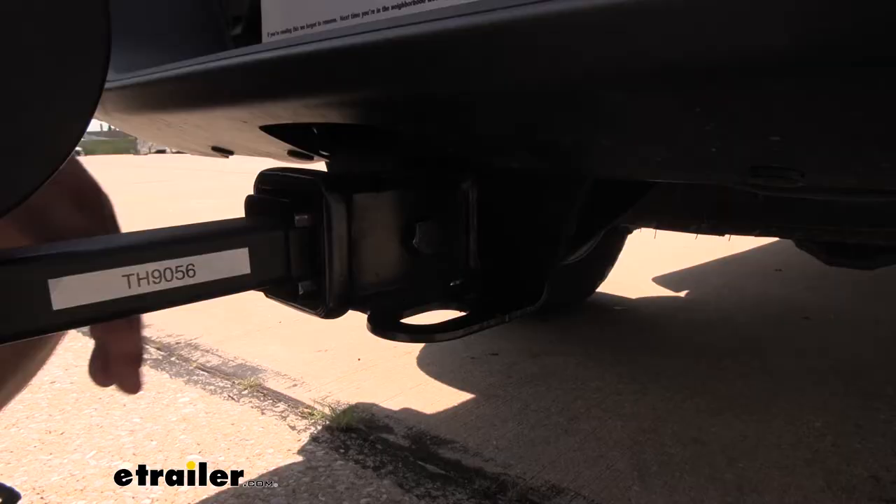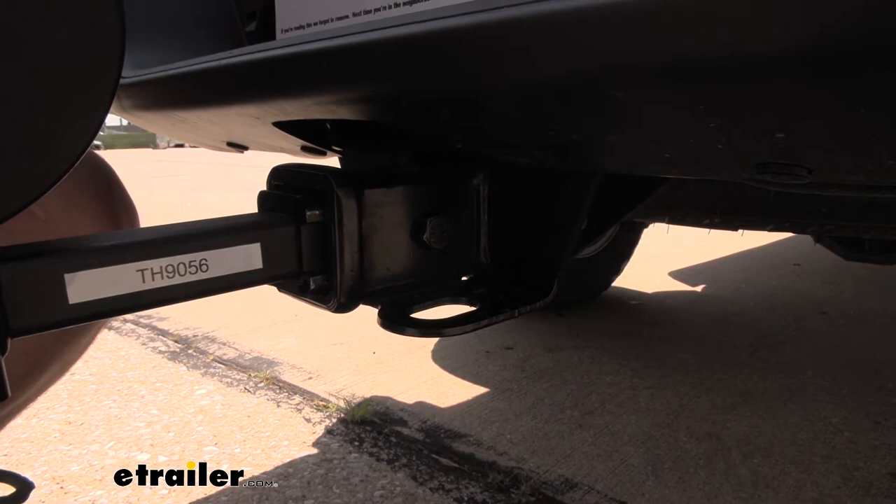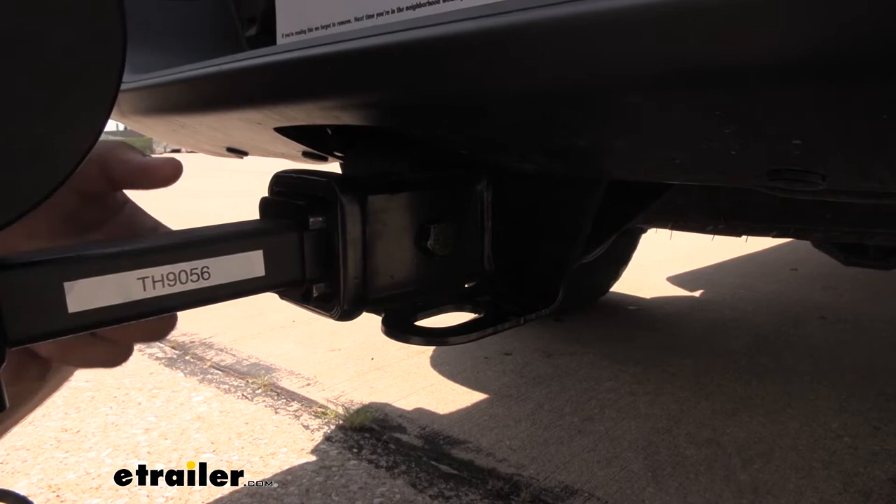Our rack is secured into our hitch receiver with a bolt — you can see it right there. It is a three quarter inch head, and what that does is it keeps our hitch from rattling around, and it's a little bit harder if somebody tried to take this off of our vehicle, because not everybody carries a socket set around.